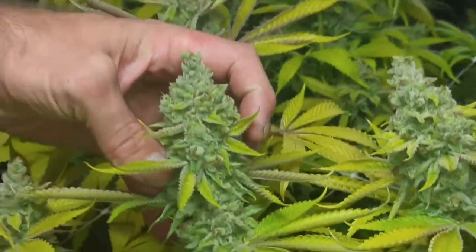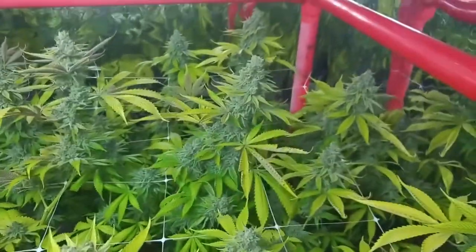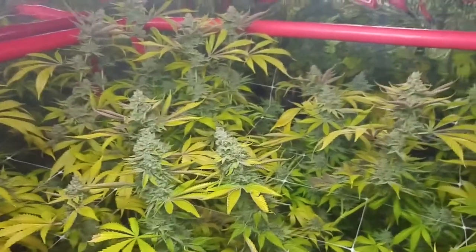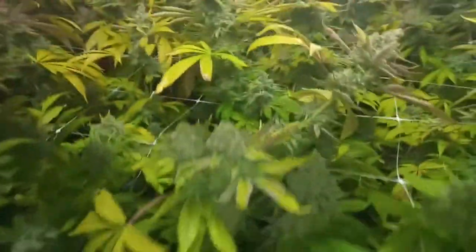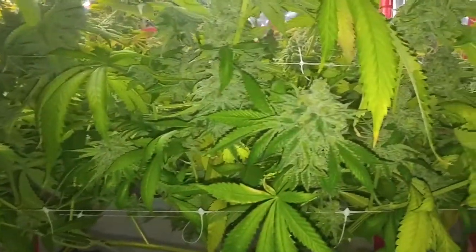Give it a squeeze. Smell-o-vision — oh, it smells good! If anyone has a chance to get any of this Nine Pound Hammer, just looking at it and smelling it without smoking it, I'd say snatch this stuff up. Seems like a good strain — looks nice.